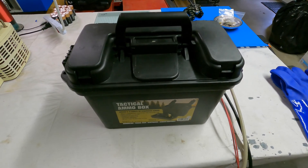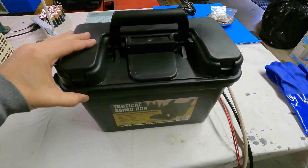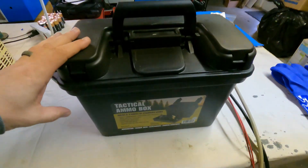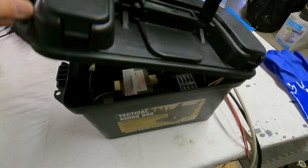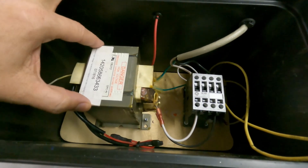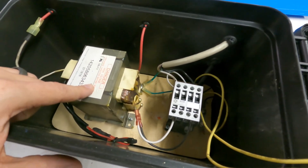Alright, let's discuss this project. I know I'm only going to use this about once or twice a year, so I wanted a pretty inexpensive container to put the microwave transformer in. This tactical ammo box from Harbor Freight is going to work out quite well. Inside, there is enough room for the microwave oven transformer, as well as the contactor that I'm going to use to turn the power on and off to the transformer.